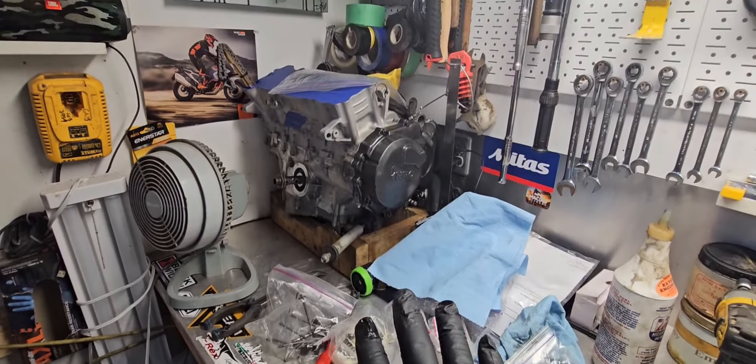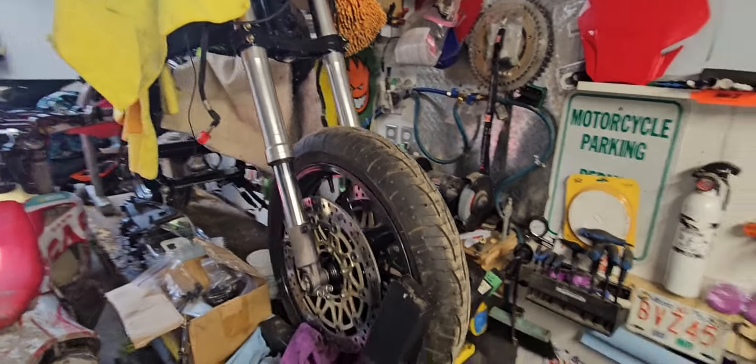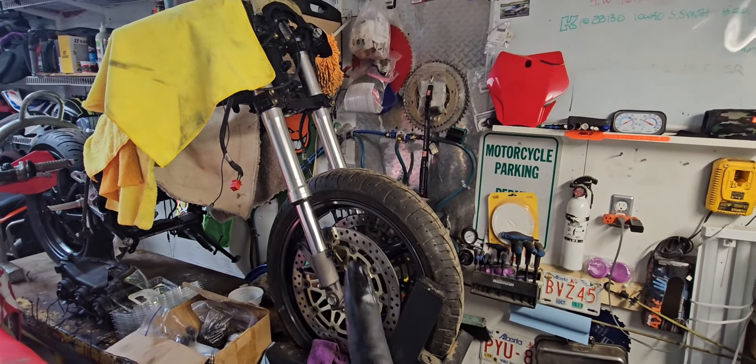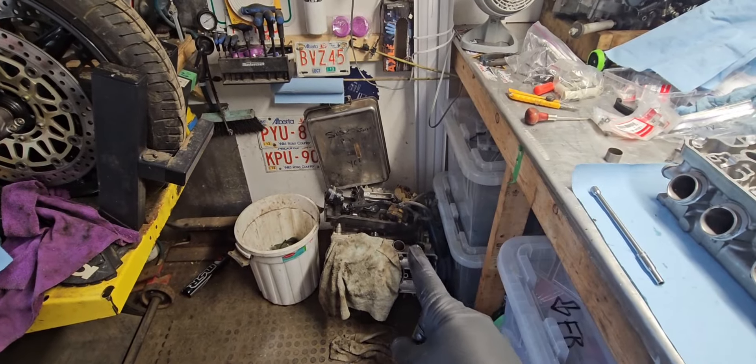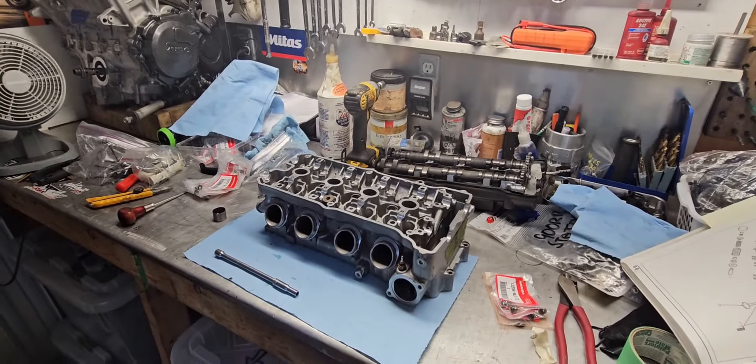I'm going to try to do as much plumbing as possible before I hang it. I've got the 929 front end — sorry, 954 front end — new bushings, oil seals, dust seals, and the calipers are going to get a full rebuild including the master cylinder. Stand by for more chaos.